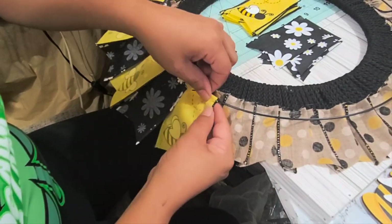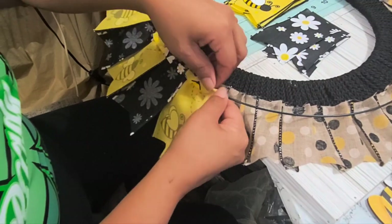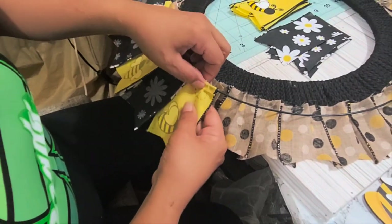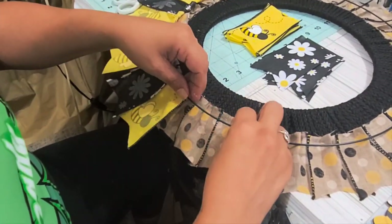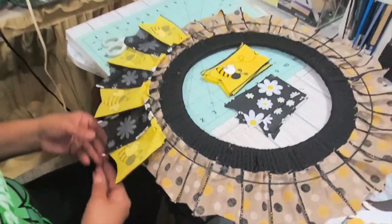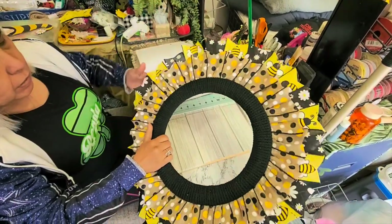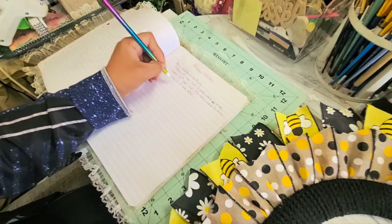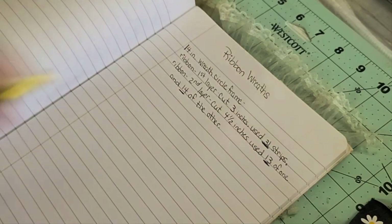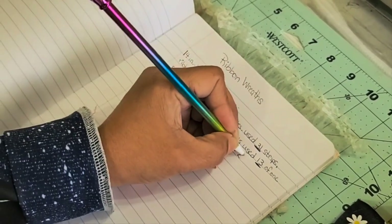It'll be neat to see her and see how people have changed. If any of y'all have gone to a reunion, tell me how it felt in the comments. Okay, I'm done with all the ribbon on the outside. I counted and wrote it down: I used 14 of the yellow and 13 of the black — 27 in all to go all the way around the whole circle.